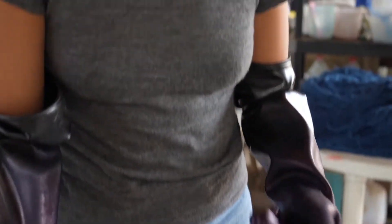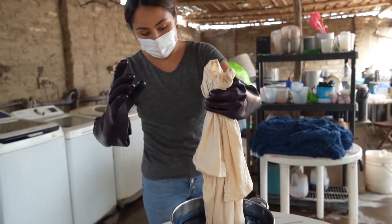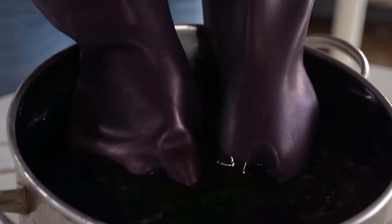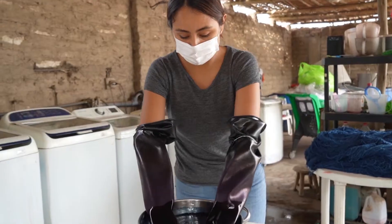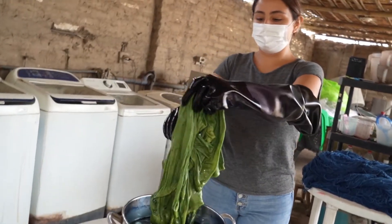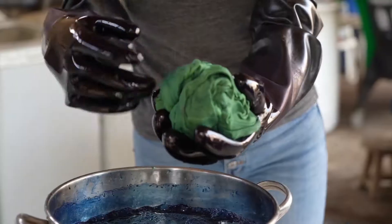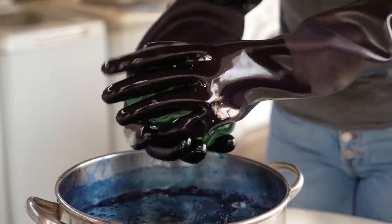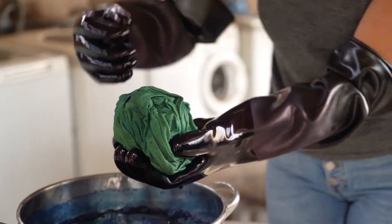Now it's ready to be dyed. I'm gonna put the shirt in, and the main key is you don't want any oxygen to get in. Keep the shirt moving under the water. We take out the shirt — now it's all green. This is because there's no oxygen in it, and you can already tell it's starting to turn a bit blue because of the air.